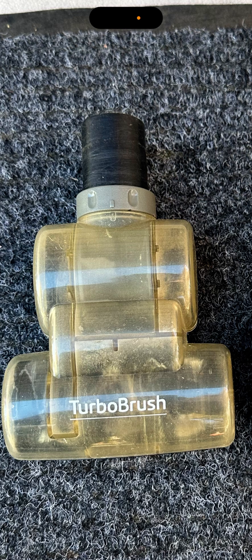Despite the noise, it's a better Turbo Brush — this Turbo Brush is 10 times better than the Dyson. If you're vacuuming a lot of hair on carpets, you need the best Turbo Brush. This can beat the Dyson; it can pick up anything — not just pet hair and dust, but larger pieces like popcorn kernels, beads, and similar items.